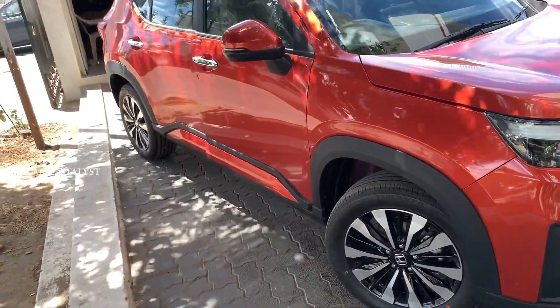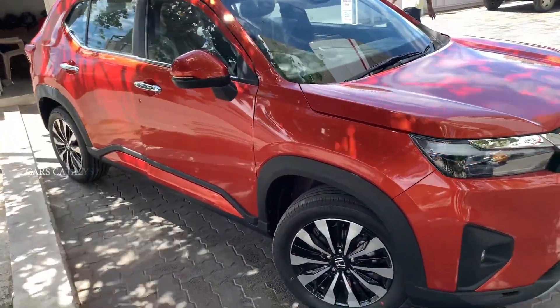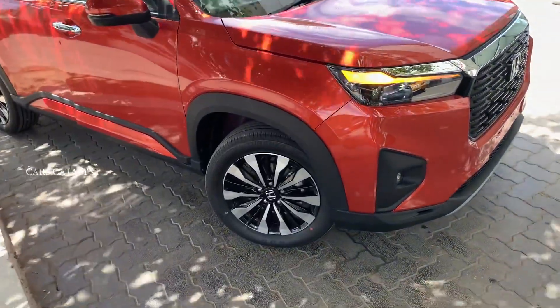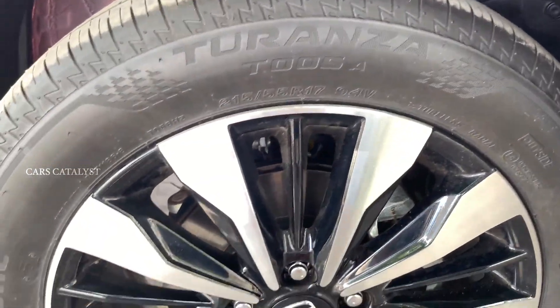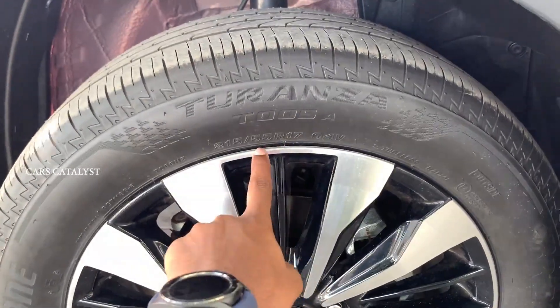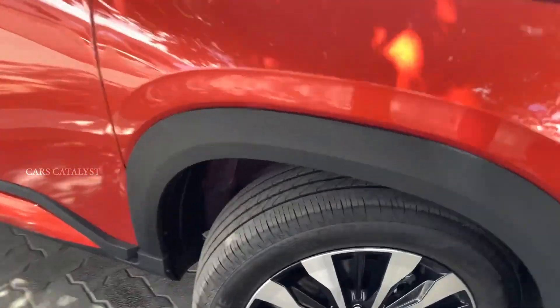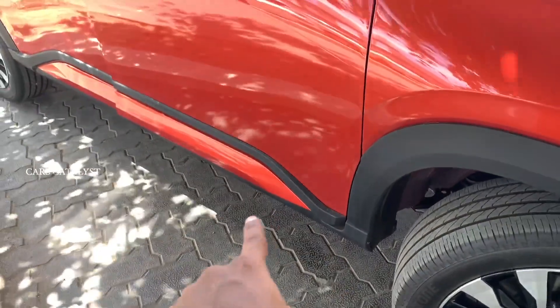The vehicle is 4.3M in length and 1.7M in height. There are 215/55R17 diamond cut alloy wheels. The lower variants get steel wheels.